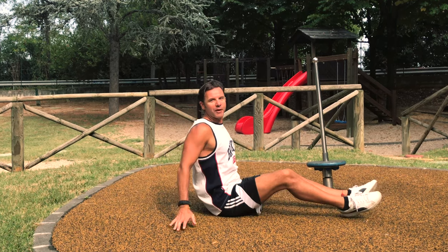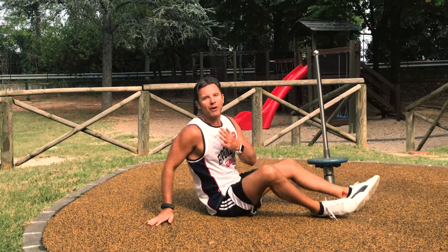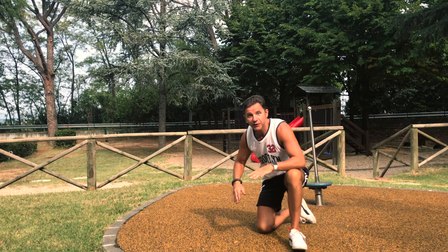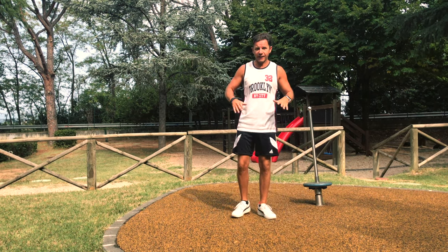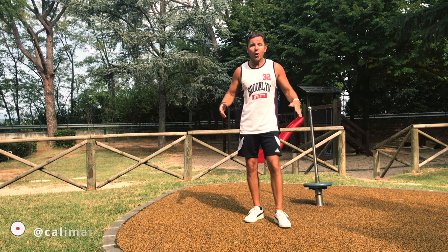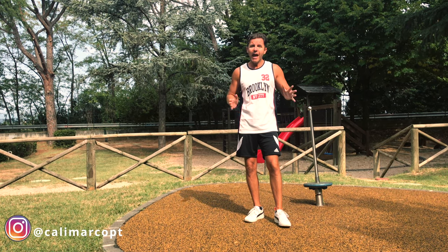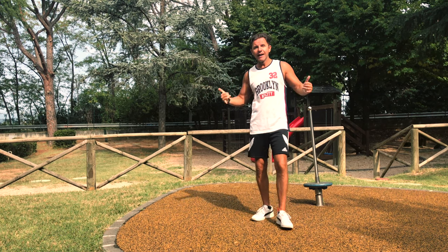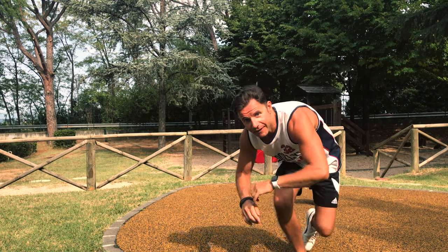Always try to feel a nice stretch on your chest. Thanks for watching my video — if you have any questions, please leave a comment below, it will be my pleasure to answer all of you. Remember to smash the like button and follow me also on my Instagram, calimarco.pt, where every day I post all my workouts. Remember: stay strong, stay healthy, stay fit — stay connected with calimarco.pt.